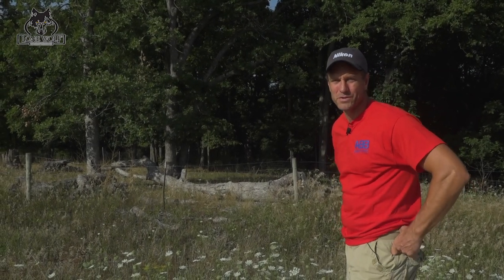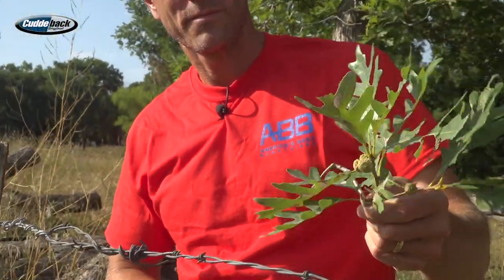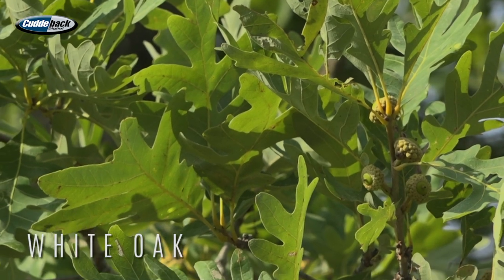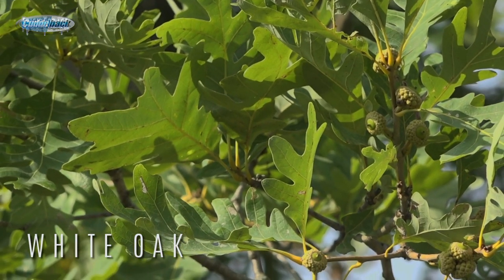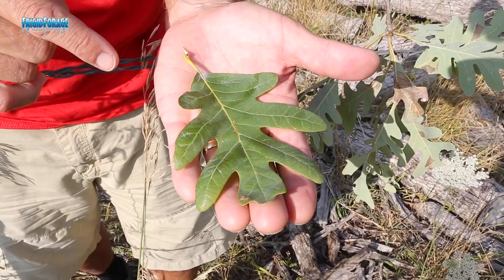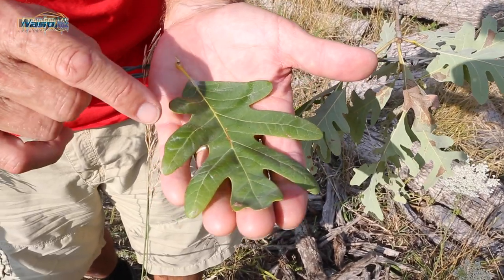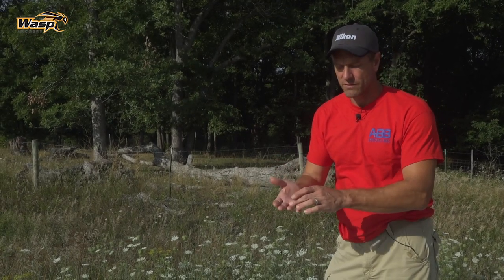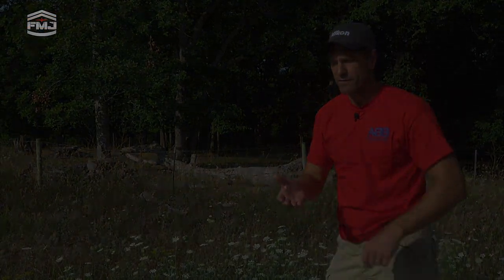We don't have any regular white oaks in our yard, but I knew along the gravel road out here there were a few. There's a couple right behind me and I can see acorns on those. The white oak has small rounded lobes coming off the leaf all the way down — remember the bur oak has the big large lobe at the end, while the white oak has smaller rounded lobes all the way down the leaf.